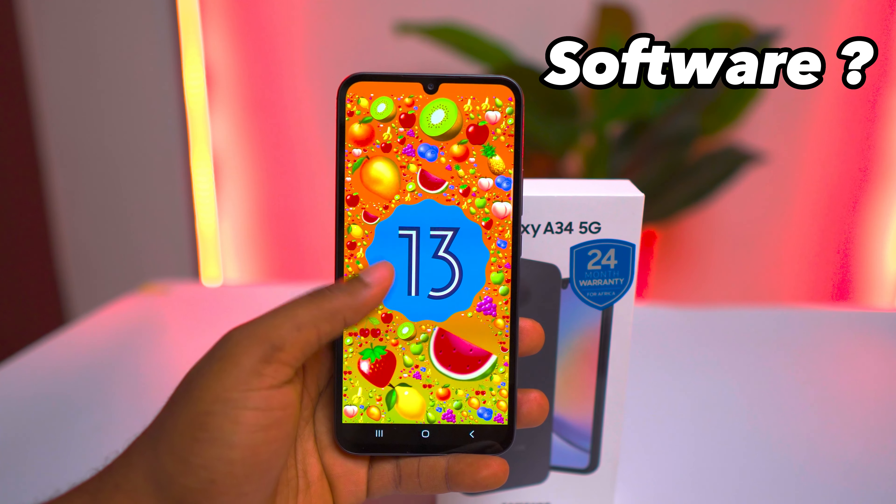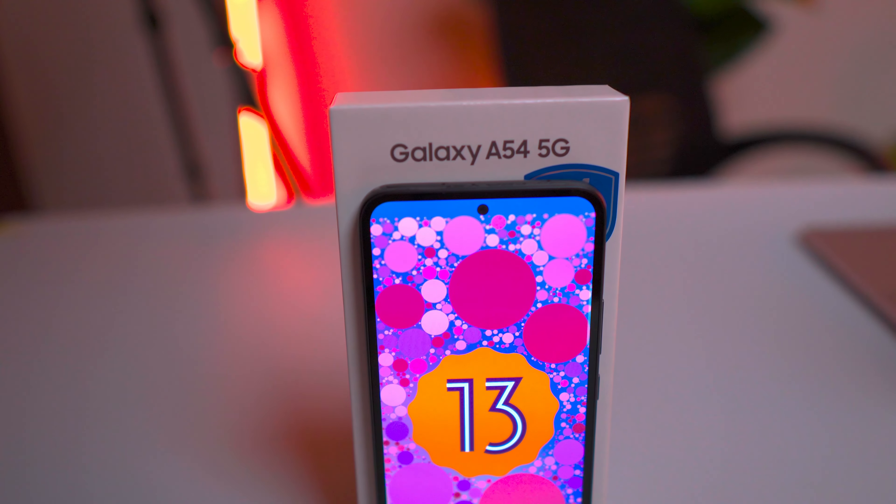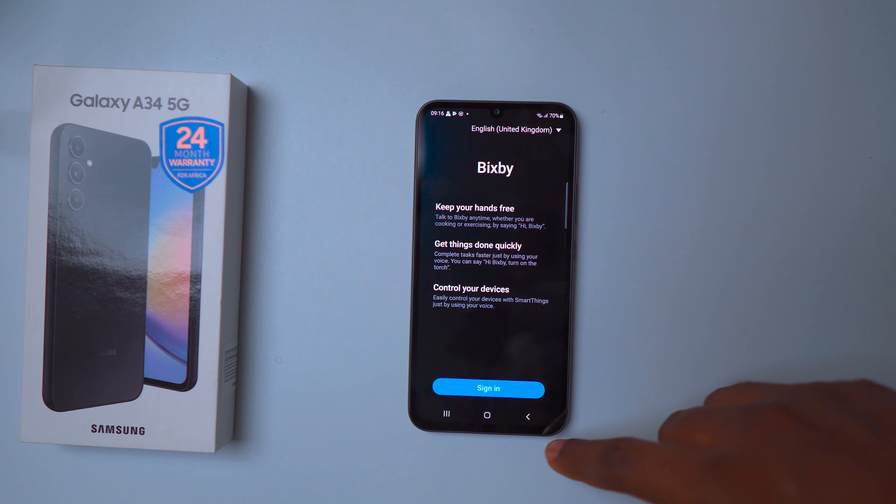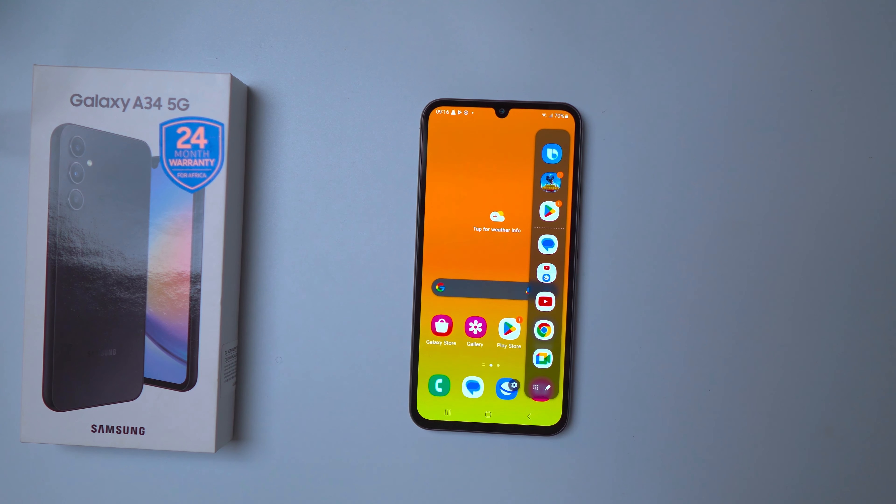For software, both the Galaxy A34 and the A54 run on Samsung's One UI 5.1 based on Android 13, providing a consistent and user-friendly experience. You get all the standard features and customization options you'd expect on a Samsung device, including AR Zoom, Bixby text call, and edge panel.